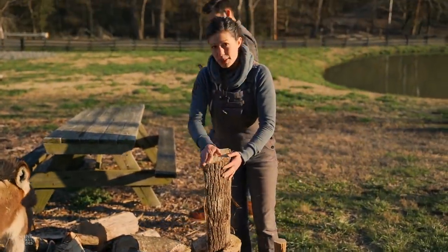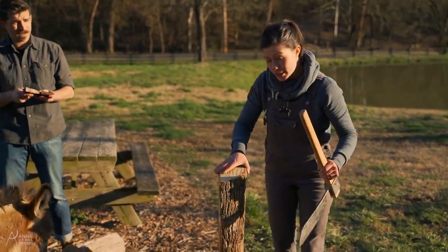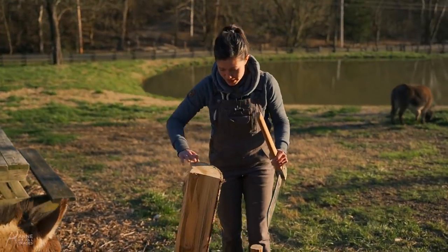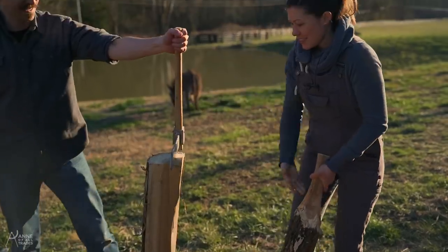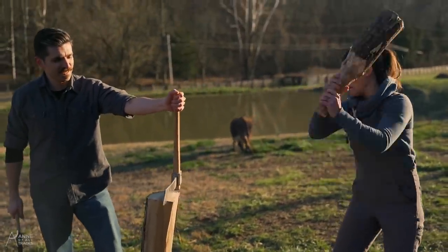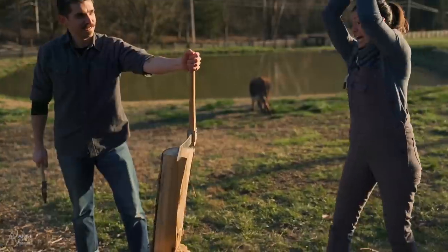I'm going to use this piece of poplar. I'm going to use a frill — you can also use an axe or a splitting wedge or all kinds of other things. I'm going to use my brand new mallet. Teamwork makes the dream work. Also, so does sound effects.